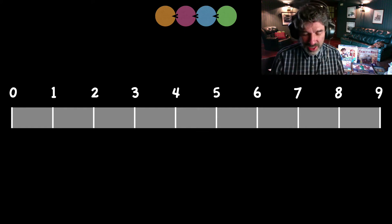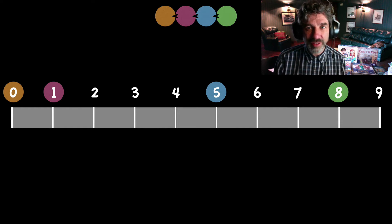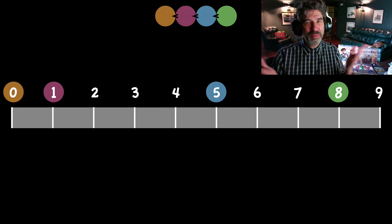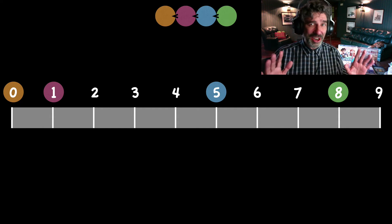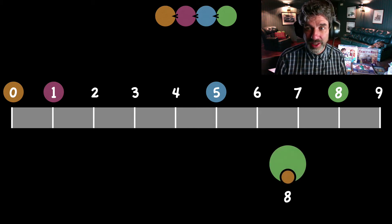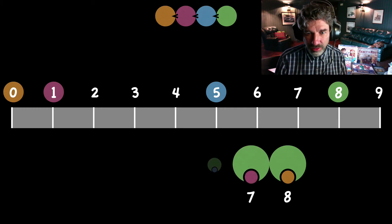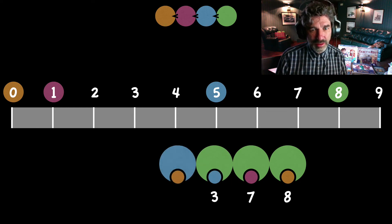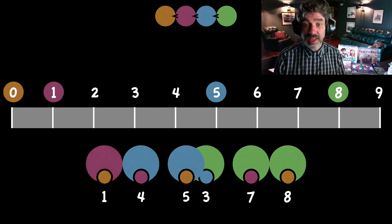Again, I'm going to go around the classroom asking people, and this time they come up with zero, one, five, and eight. Are they all different this time? Well, eight minus zero is eight. Eight minus one is seven. Eight minus five is three. Five minus zero is five. Five minus one is four. And one minus zero is one. So this time they're all different. Let's put them in order.